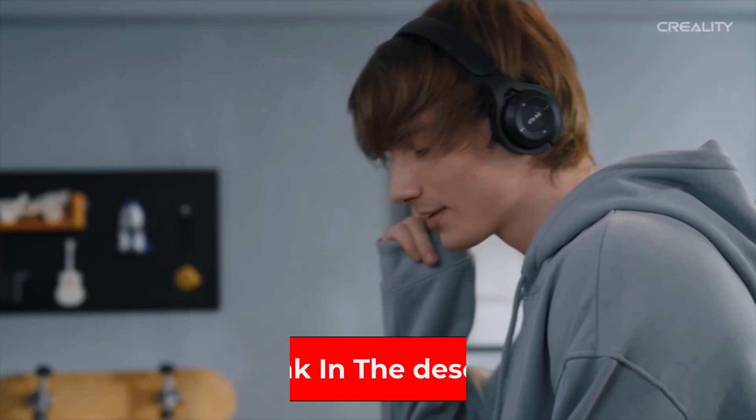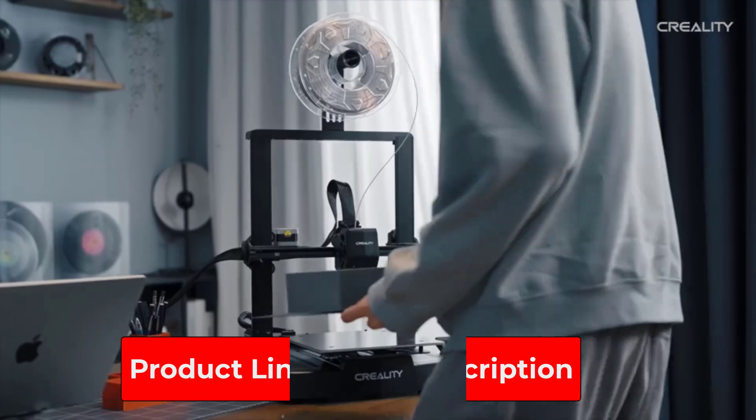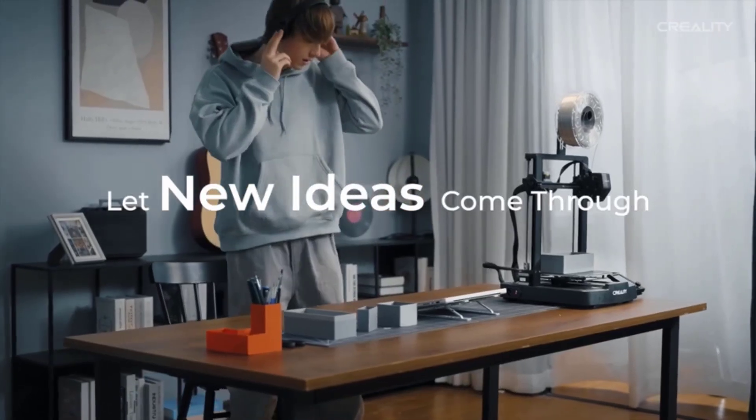The removable magnetic print bed can be a bit fussy to return to position after a print, and there's no filament sensor, which is an omission these days even at this price point. But all in all, it's a simple yet refined cheap 3D printer.